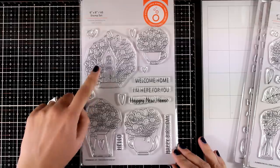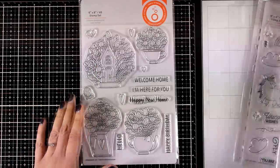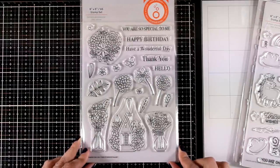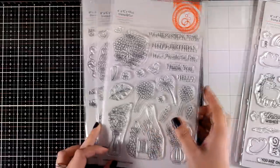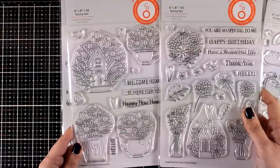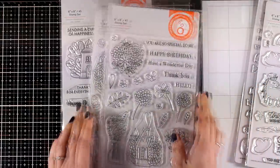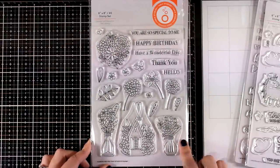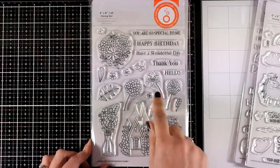There is also a house which I will be using on one of my cards today. The third stamp set is the same size - they are all six by eight. This is Flowers for You, so you get two vases with a flower bouquet inside as well as a smaller sized house with flowers at the back. It has the same look and feel as the previous ones with the houses but in a smaller size.